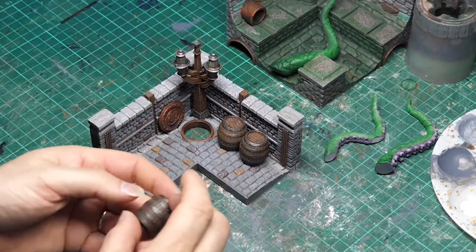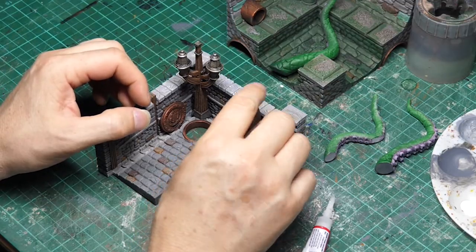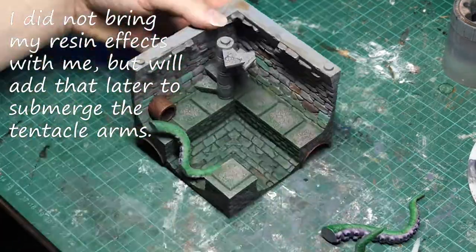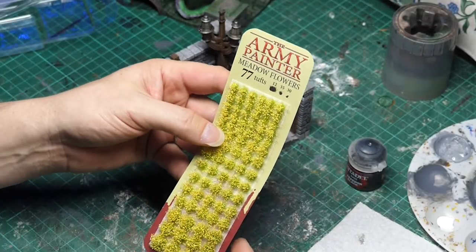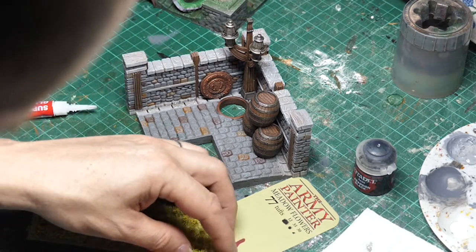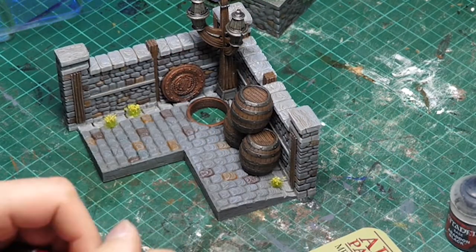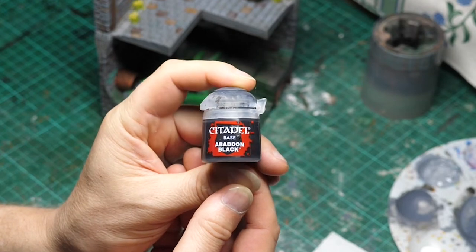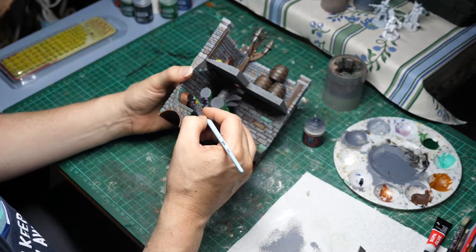Very nearly done. I'm gluing down the barrels using super glue. Next, the tentacles — I'm trying to arrange them into a really interesting pose where the flat portions where they printed against the bed are cut off on the side of the diorama to make it look like this creature is breaking through from the other side. This is a new product I got from Army Painter: meadow flowers. I thought having some flowers growing out of the paving stones would be a really interesting addition to the piece. Now that those tentacles are dry in place, I'm using just a black to paint the edges of those tentacles to cap them off. And that's the piece done.